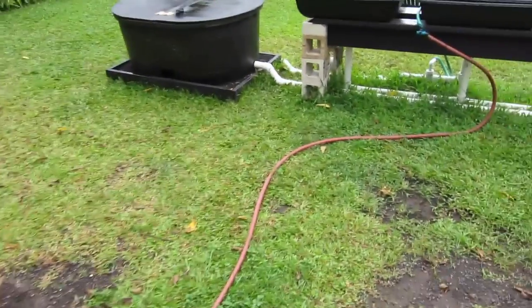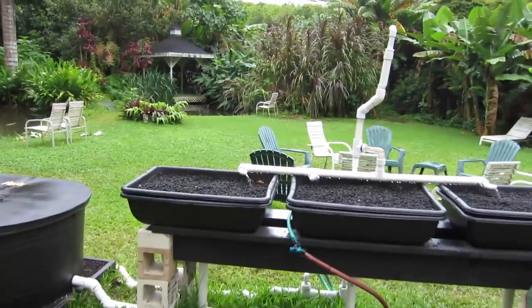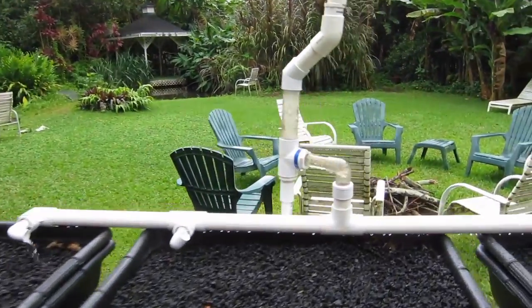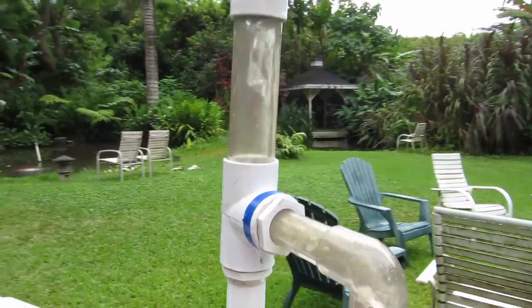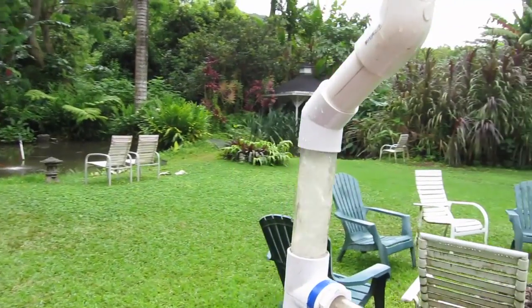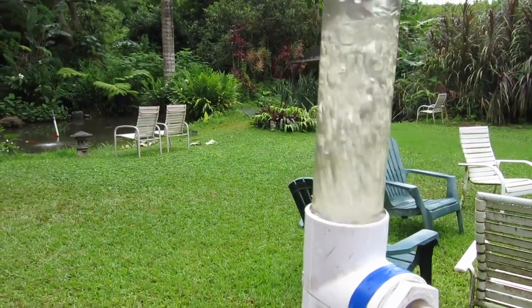The important thing is you don't have to run electrical wire across the yard. That hose could even be a piece of PVC buried an inch under the lawn — just let the lawnmower go over it. What it does for me is give me an air pump that not only moves the water but also aerates it, as you can see with all the aeration going on here.